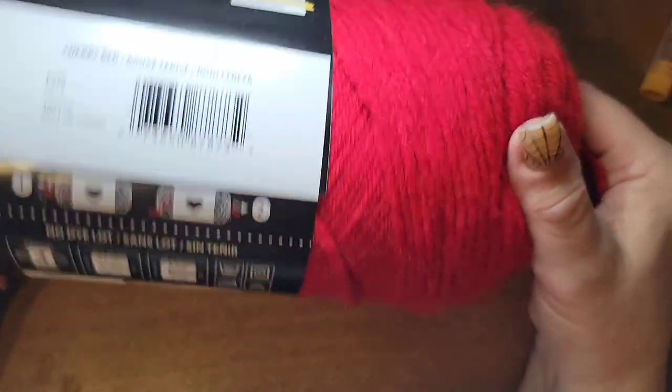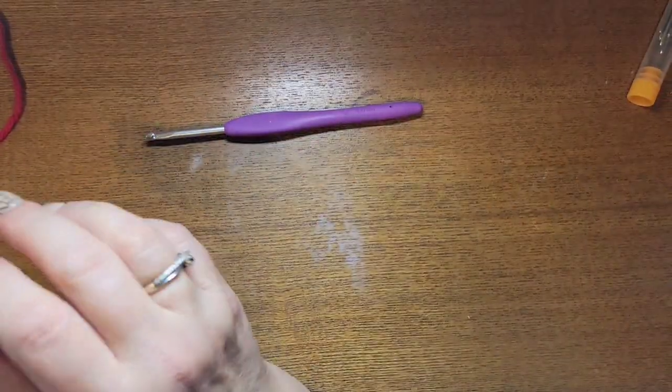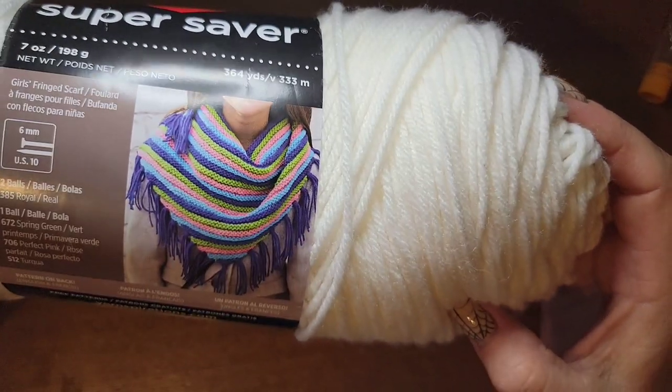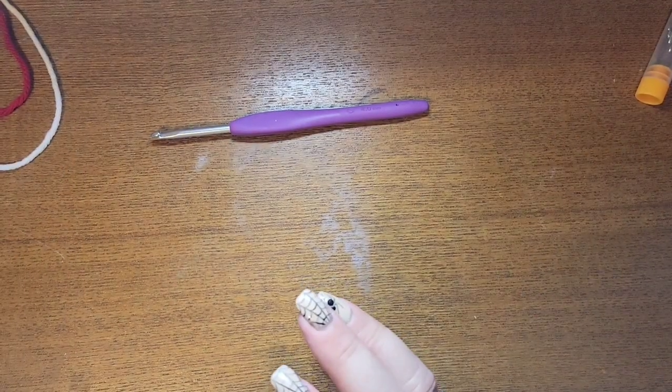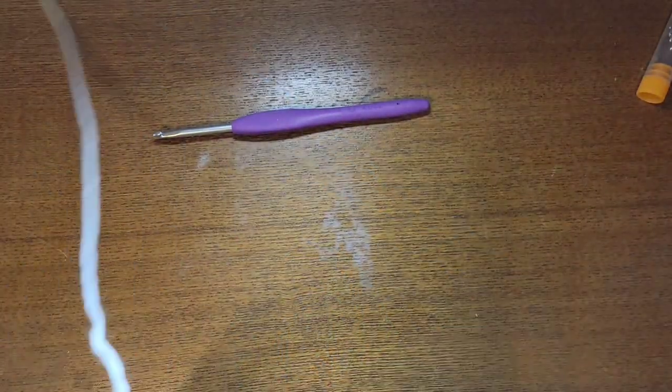It's just regular acrylic yarn, four-ply. I'm also using Red Heart Super Saver white for the actual popcorn, but you can use an off-white to make it look yellow — you can do any colors you want. There's no rule to any of this.